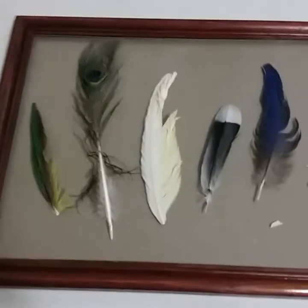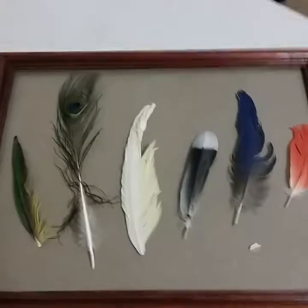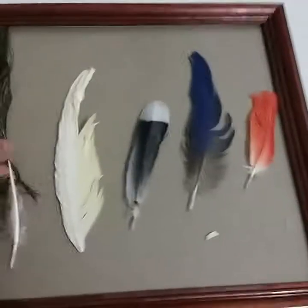That is a downy feather. These right here are actually primary feathers, and some are secondary.